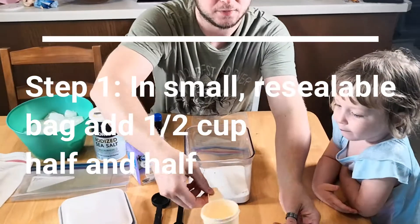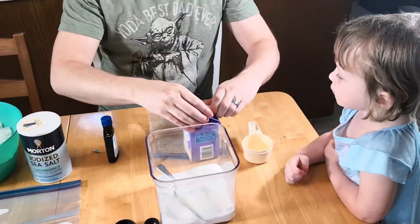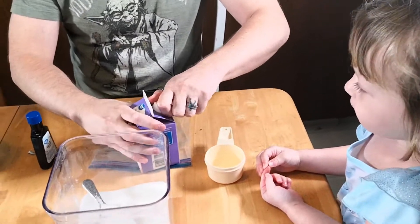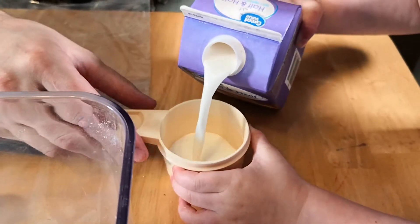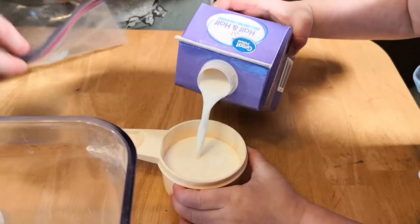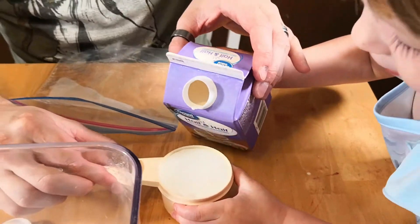All right, hey guys. So we're going to do a half cup of this in here. You can do that, and I'll have Adria do the sugar. A little more. A little more. A little more. Right there. That's good.